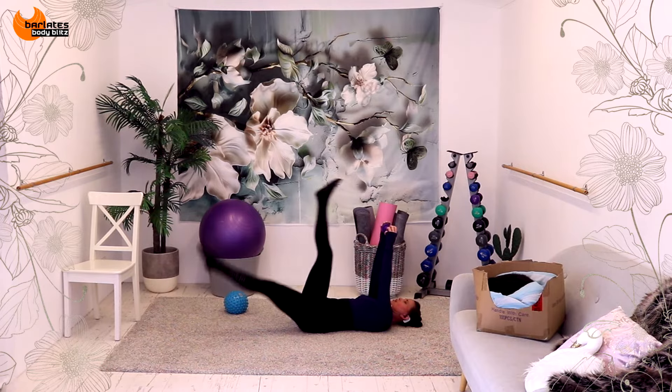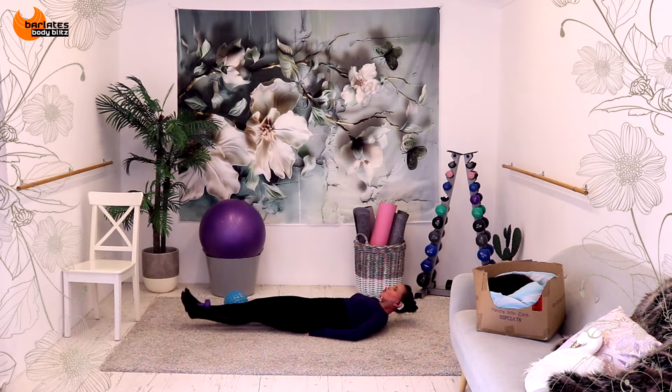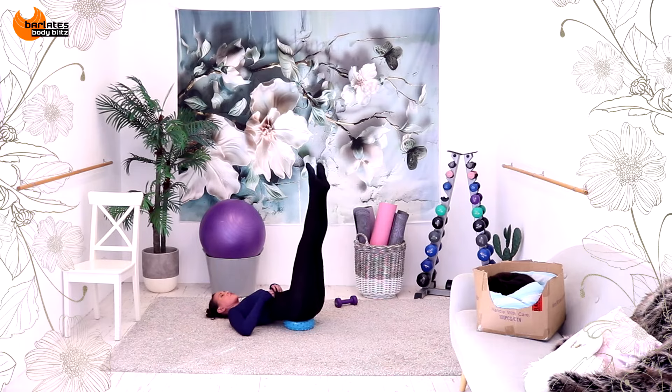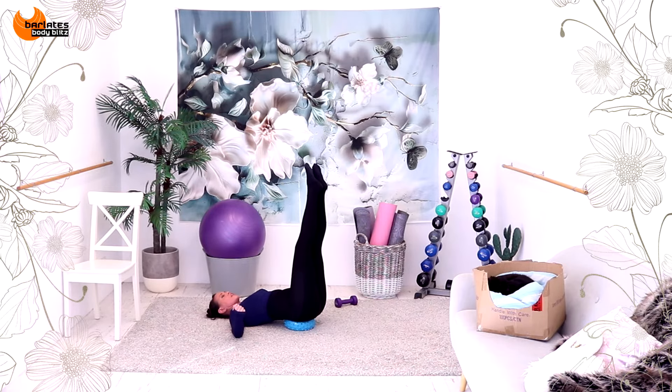A little bit — maybe your head's down. Maybe, as I said, you're holding onto a sofa. Or maybe you've got some heavy weights. There's going to be some instability here, okay? So you're meant to wobble a bit because that's the whole point of having the ball there. Obliques to stop you from falling all the way to the side — you've got to really use your obliques.